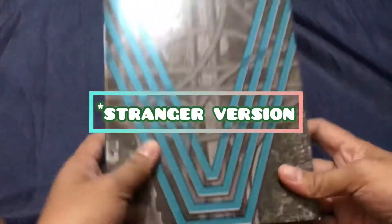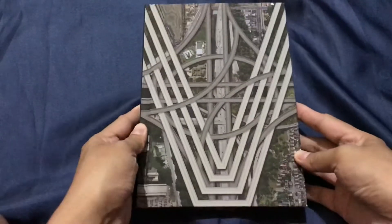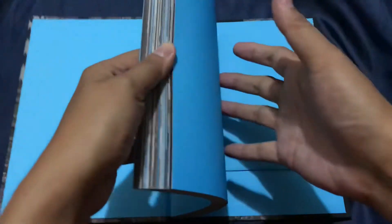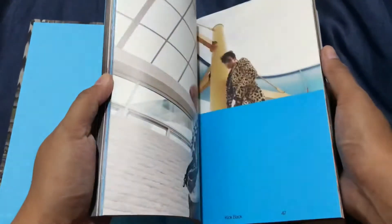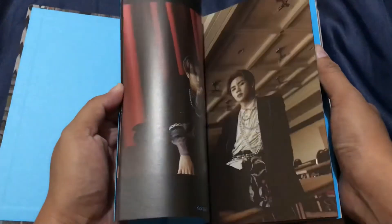So here's the Hitchhiker version. It's the same — it has a plastic cover and the texture is the same, a smooth texture. It's beautiful and it's color blue. I guess this is my favorite version, maybe because of the photos. Kun is so handsome.